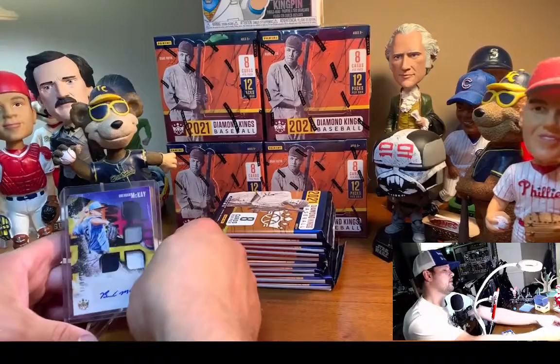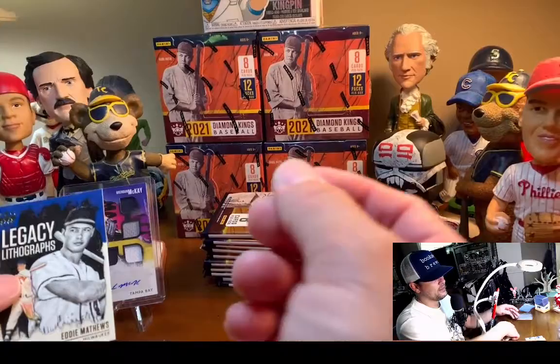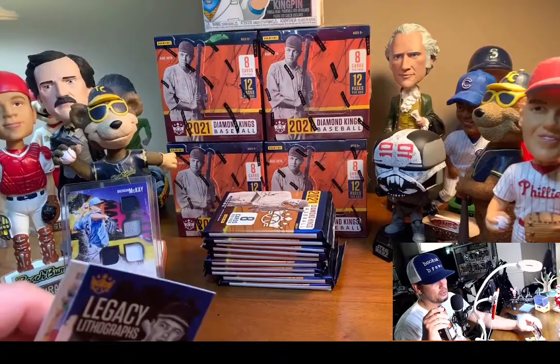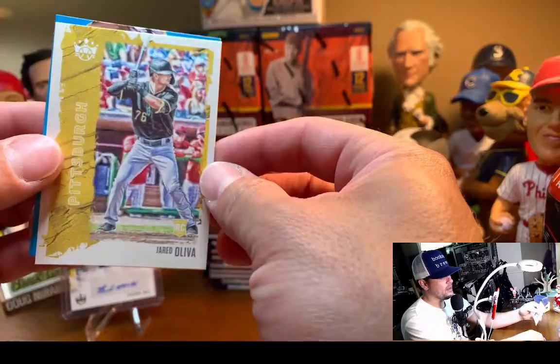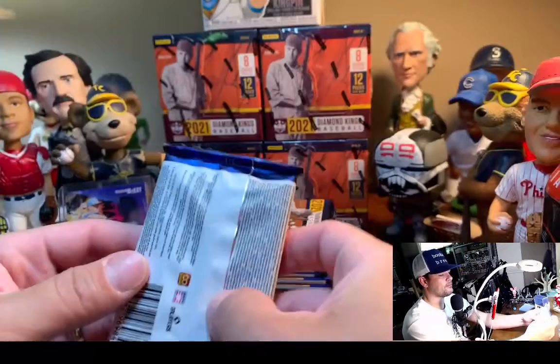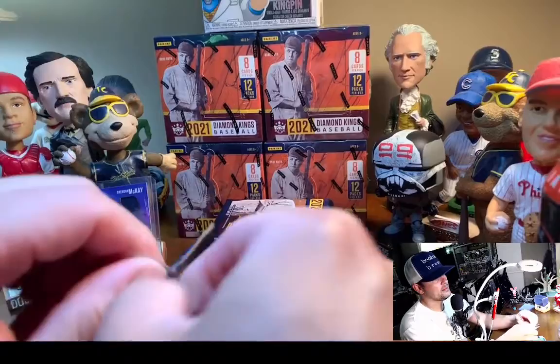So that's going to be probably our big hit there. And the hobby shops probably won't let you touch the packs — I'm not condoning that either — but you can really tell when you have one of these really monster thick cards. Eddie Matthews, Jared Olivia, the debut Diamond King Drew Rasmussen. This one feels pretty thick too — this might be our other one. We'll see if I get deked.